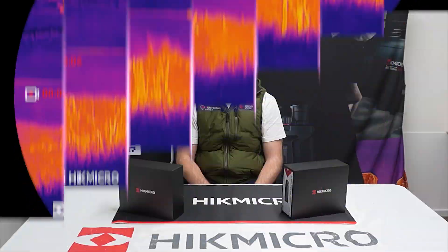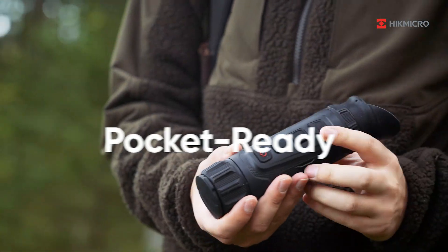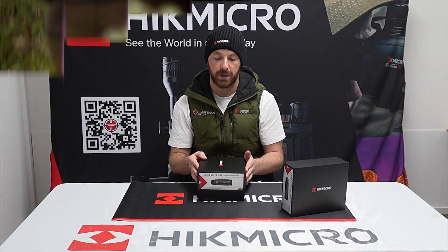Reducing eye strain and improved detail during both day and night. The lower-end new Lynx's will have the new 0.39 LED display, which is also an upgrade from the 2.0. The Lynx 3.0 is pocket size — as you'll notice as I pull it out of the box, this is the LH19 3.0.